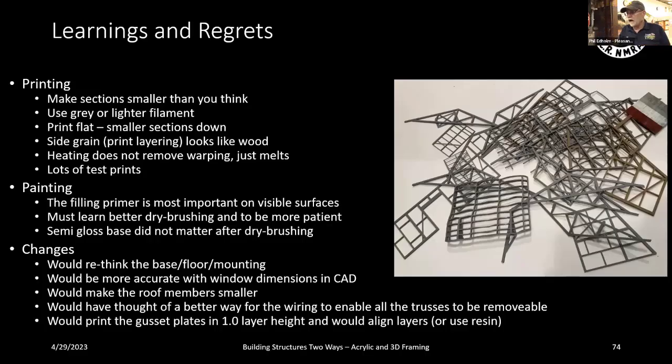Some learnings and regrets: make sections smaller than you think — it makes printing easier. Use gray or lighter filament, not clear; darker filament has more color pigmentation which makes printing harder. Gray filament seemed to work well. Print flat with smaller sections face-down — the supports end up on the back against the siding so you don't see them. Side grain of the 3D print looks like wood.